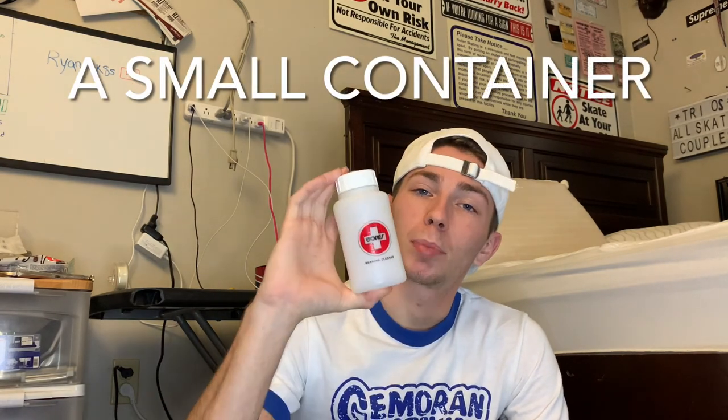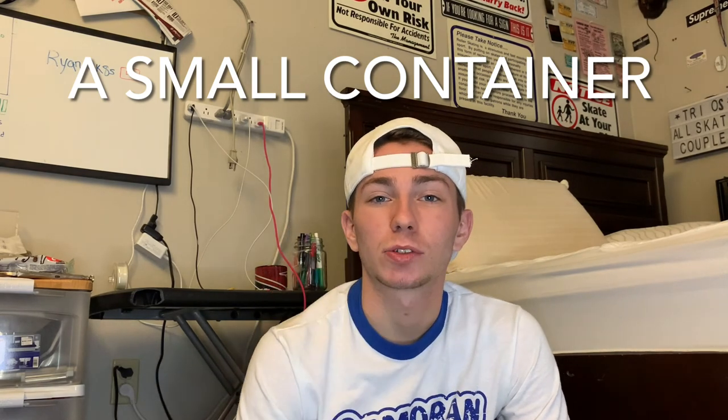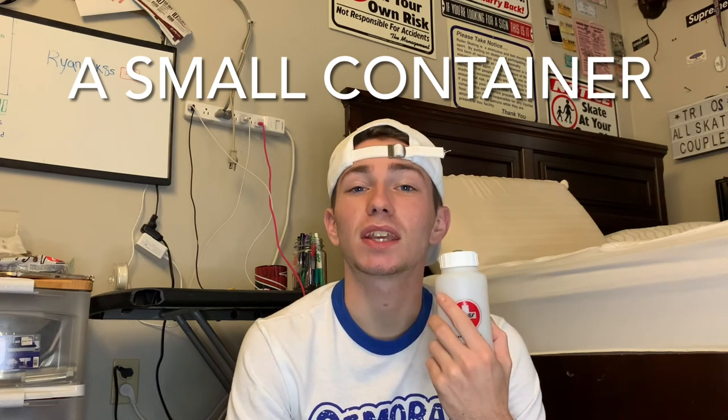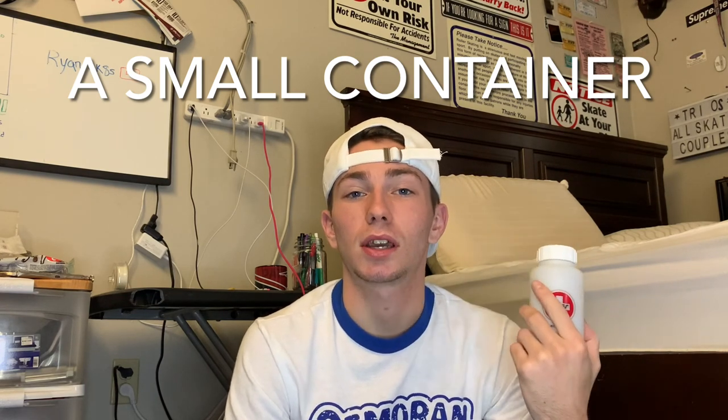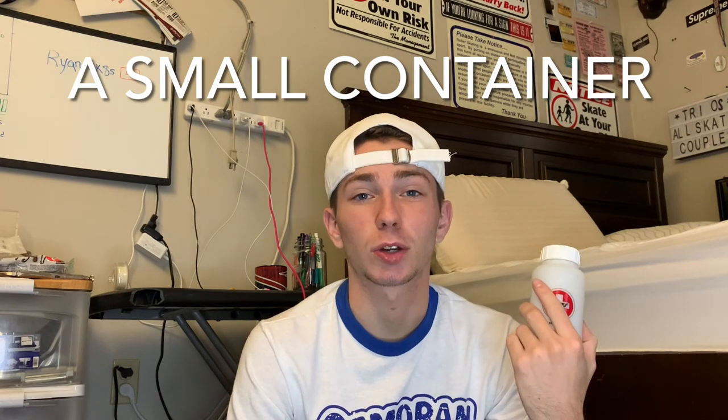I will be using a Bones Bearing Cleaner. This is a little kit you can buy at most rinks, but you do not need this. If you don't have one, you can just use a little metal container or a little plastic container — that'll work just fine.